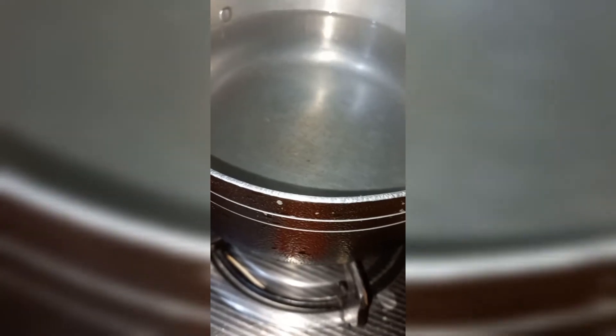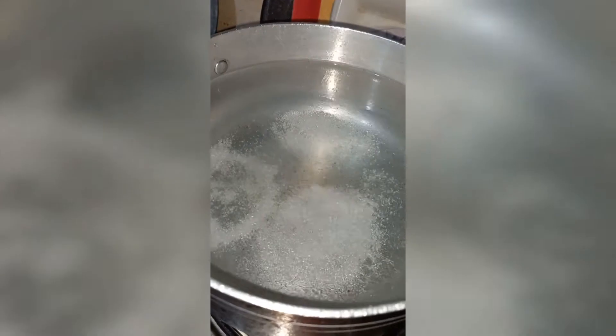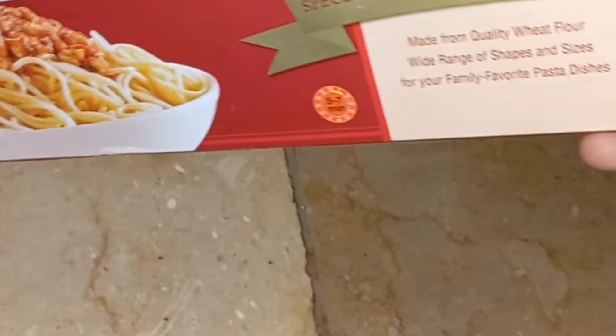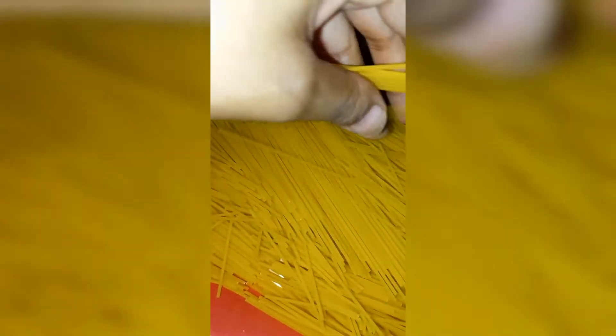Thank you. As-salamu alaykum. How are you all? I hope you are all well. Today I am going to share with you Chinese Spaghetti's recipe.